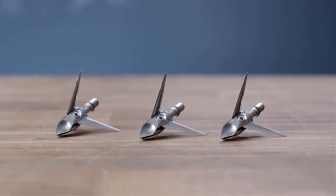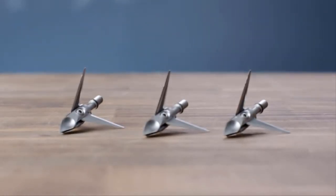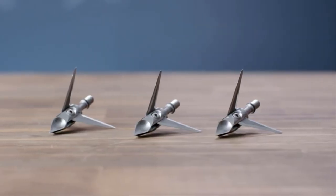We actually have back-cut technology, so what this allows the blades to do is pivot forward upon impact, and it'll actually cut on its way back out as the deer is moving. You'll spend less time trying to track that animal. The Hydroshock by Ramcat Broadheads.